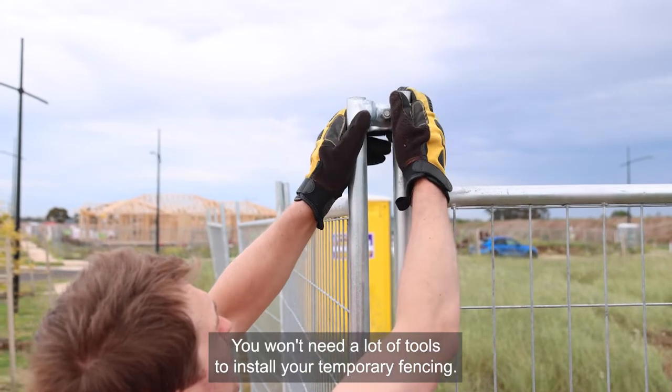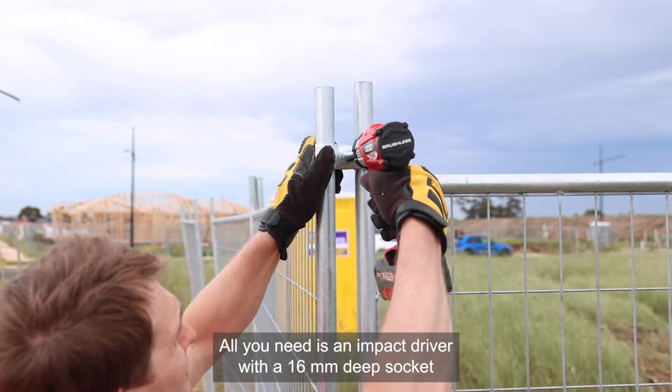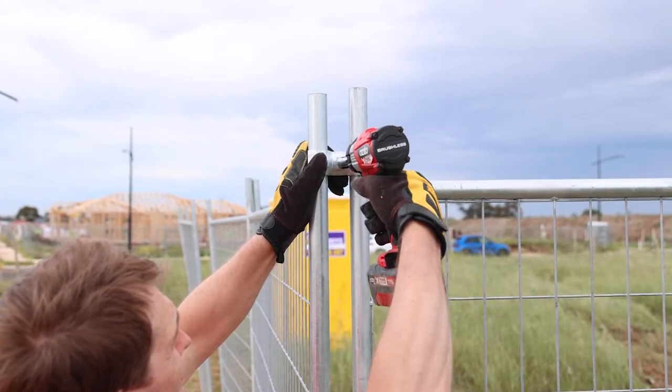You won't need a lot of tools to install your temporary fencing. All you need is an impact driver with a 16 millimeter deep socket and a good pair of gloves.